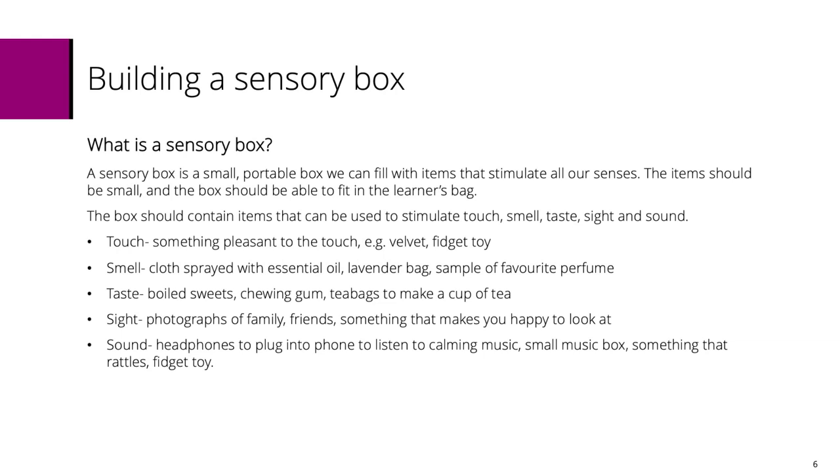For taste, one thing I would say is you don't want to put something in your sensory box that's going to be sticky. I would suggest more sort of boiled sweets, chewing gum, tea bags, maybe some dried fruit — something like that rather than chocolate biscuits, because it's not particularly practical for the sensory box.